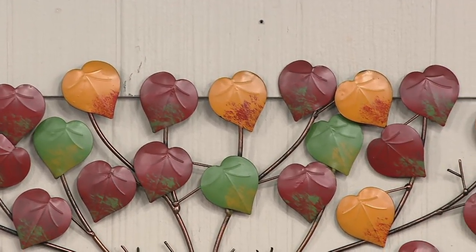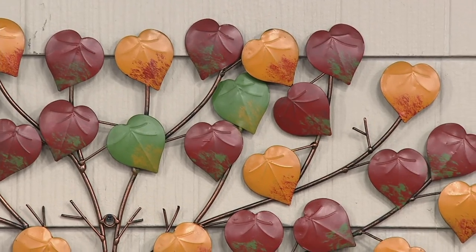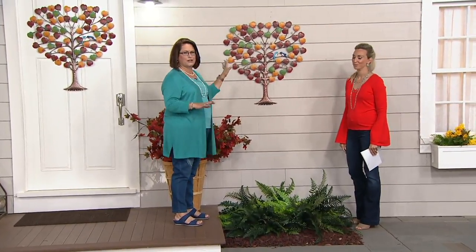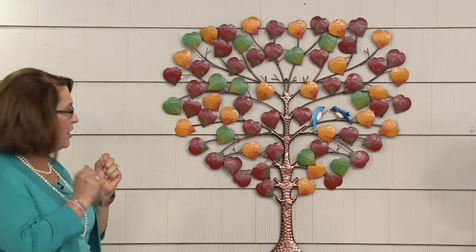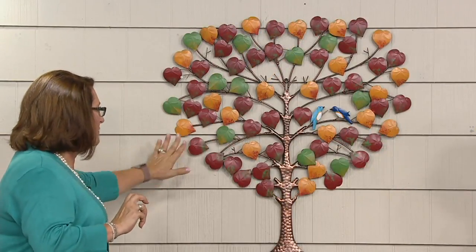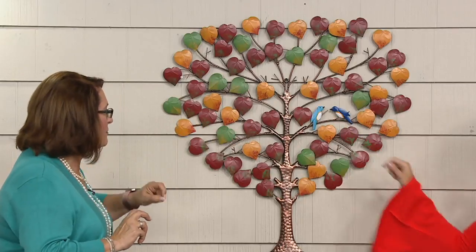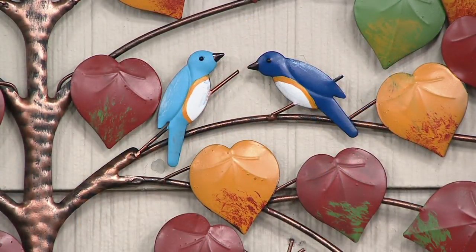It's the Heart Tree Wall Art. You're going to enjoy colorful fall foliage really any time of the year, done in a heart shape, which is so charming and cheerful. This is a gorgeous piece of art — it's a tree, almost like a tree of life. The actual shape of the foliage is a heart, each one of the leaves is a heart shape, and there are two sweet little bluebirds just on the branch. I'm going to show you some of the details here that make this so beautiful.